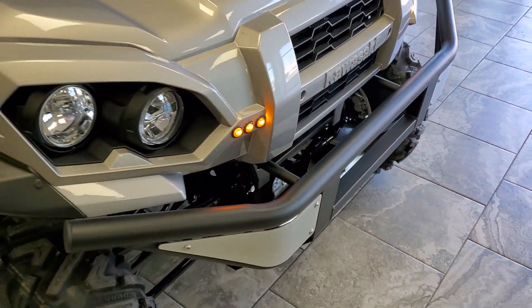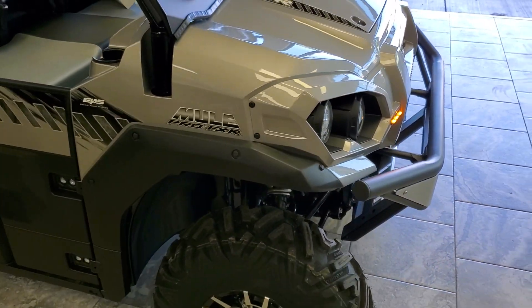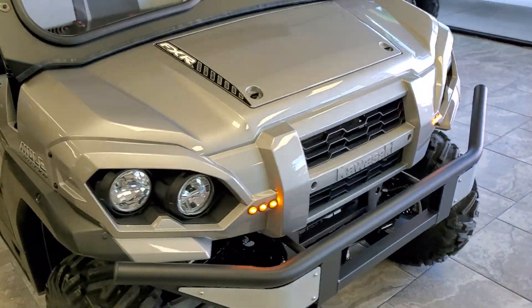Again, you're looking at the Kawasaki Mule Pro FXR. Have a great day, everybody!